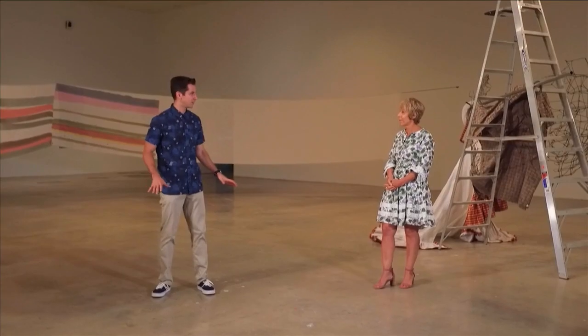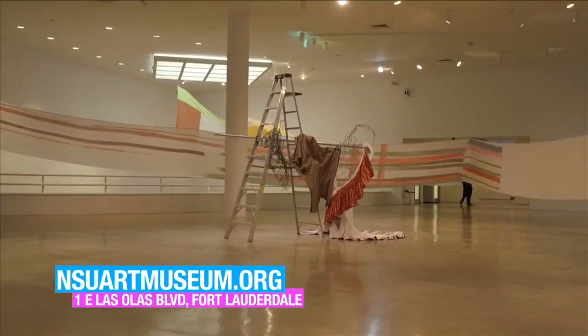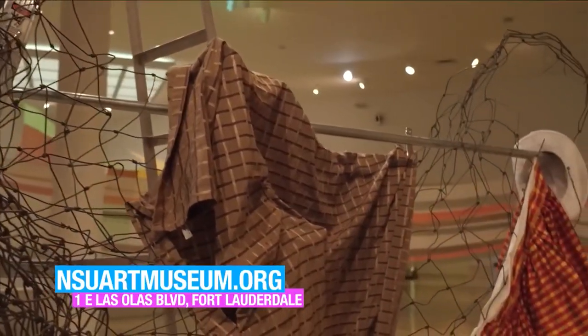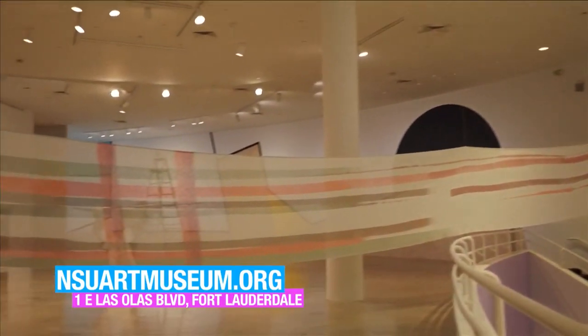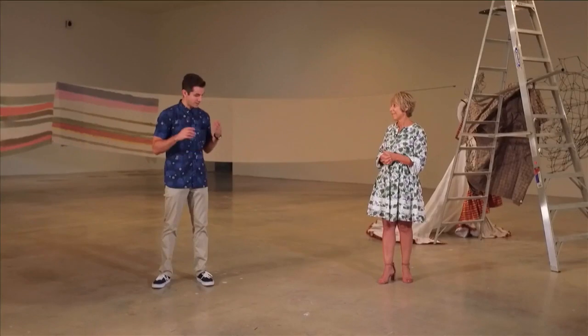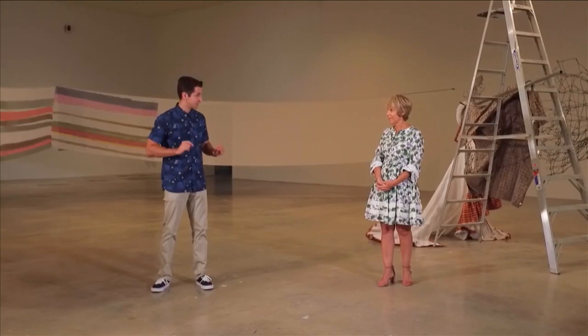Tell me a little bit about the exhibit we're standing in right now. The exhibition is by New York-based artist Eric N. Mack. He asks, why does a painting have to be stretched on a canvas and on the wall? Can't it be free-standing and taking up our space? It's called 'Let Me Walk Across the Room,' so it's a kind of instruction to the viewer. It's easier said than done to walk across this room because there are obvious obstacles that the artist has laid out. Bonnie, thank you so much — that's wonderful to hear. I'm going to take a cue from the name of this exhibit and walk the room.